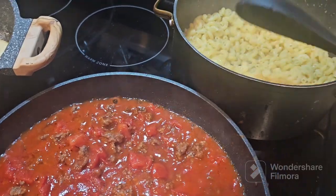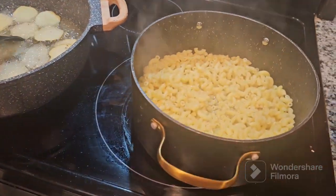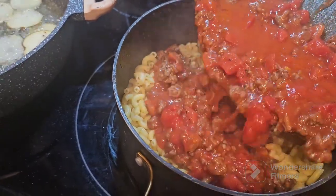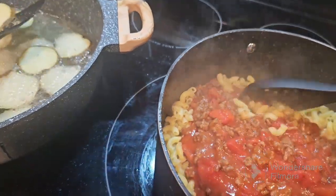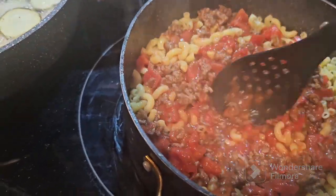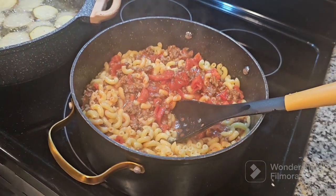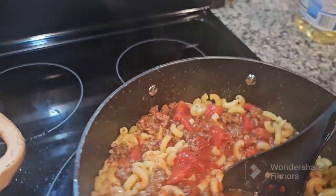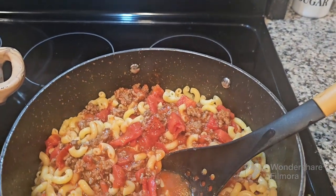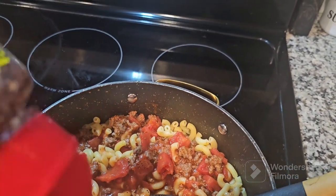I drained the water out of the macaroni and I'm just gonna pour this in the pan. I always add a little bit of crushed red pepper just to give it a little bit of a fire taste. But we got the fire roasted tomatoes, so I don't want to put a whole lot in here.